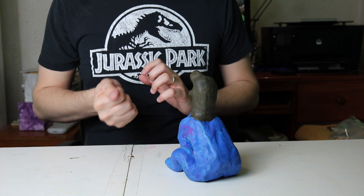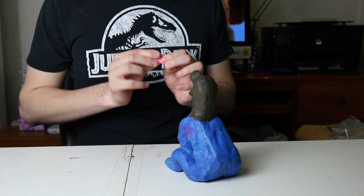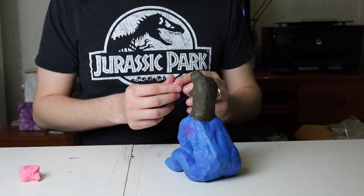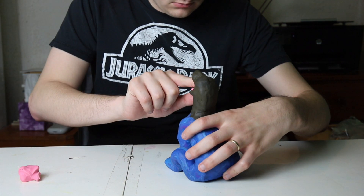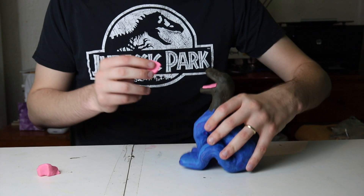Next you're going to want to take some pink clay so that you can coat the inside of the mouth. I'm going to take a little bit of pink clay, flatten it out, and then press it against the inside of the lower jaw and then do the same thing for the roof of the mouth.